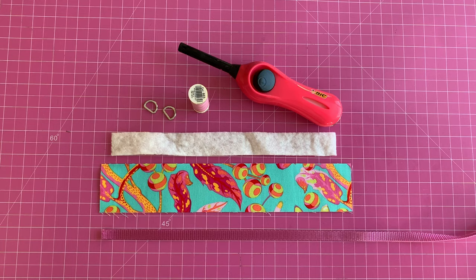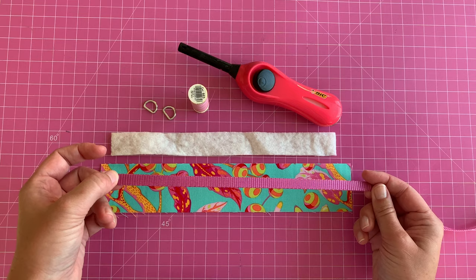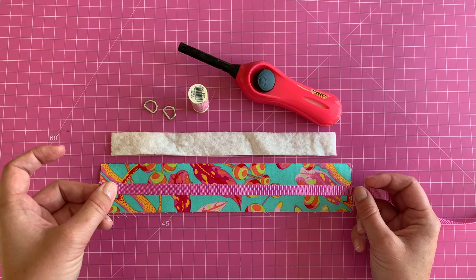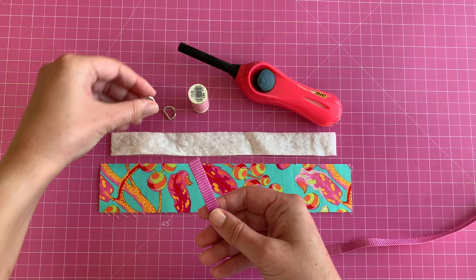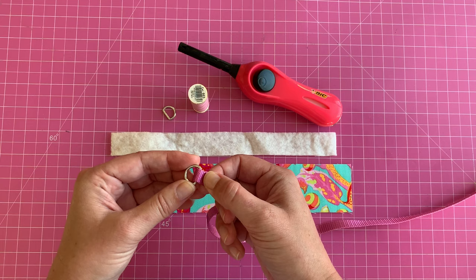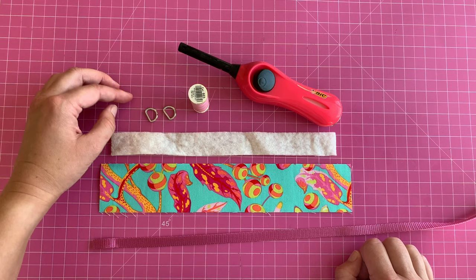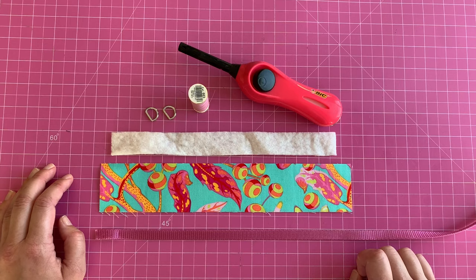Here is everything we need to make our collar. First, a piece of nylon webbing — the width is really decided by the size of your dog, but it also decides the size of the D-rings you'll use. The D-rings should be sized so you can thread the nylon onto them. Make sure your D-rings are good quality; if you have a very strong dog, make sure they are weight-tested, because they are what stands between your dog and freedom.